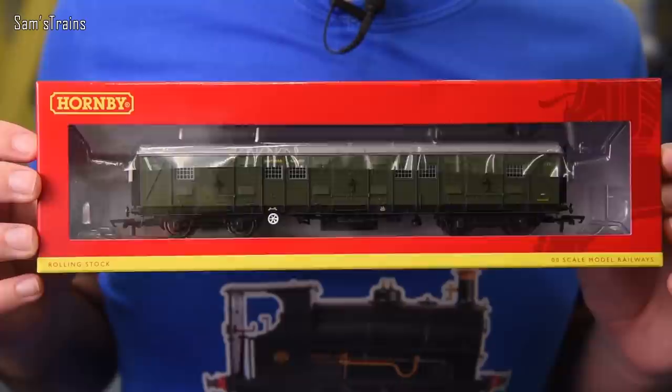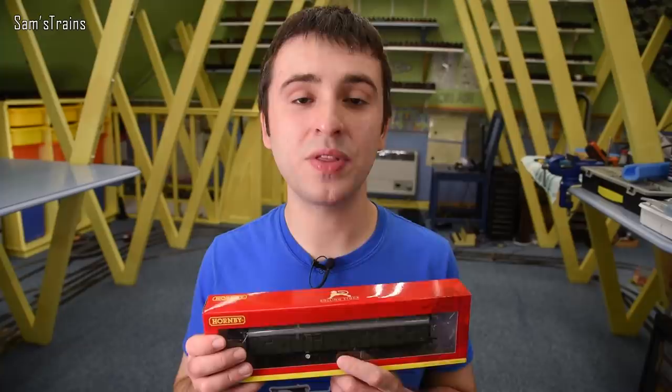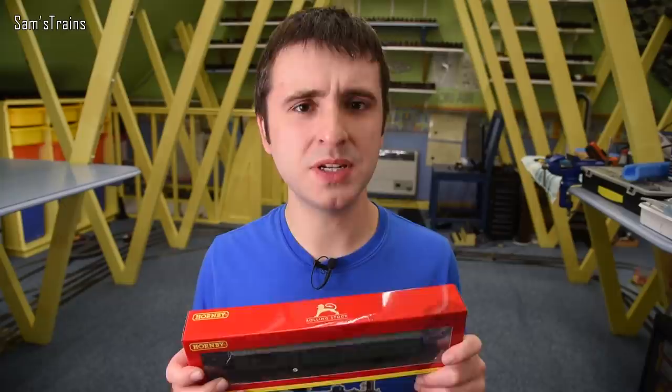The model is this — brand new, it's only just come out. It is new tooled, I believe, and it is a Southern Railway luggage van. I could not resist picking one of these up. They do quite a few different versions. I've got the Southern Green one. I think there's a BR version, a Pullman version, and Hornby have also produced the Winston Churchill Hurst version, which was quite tempting as well.